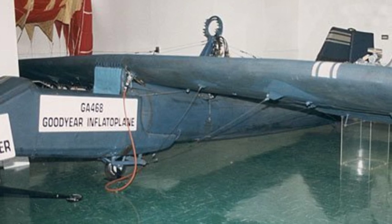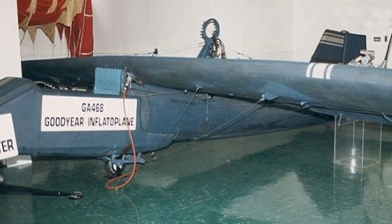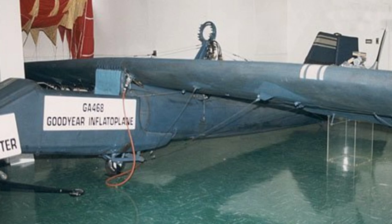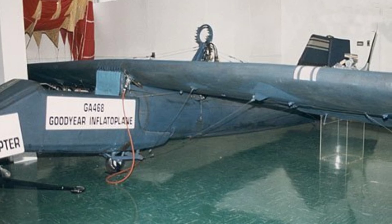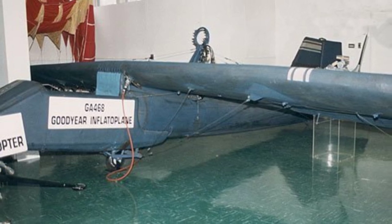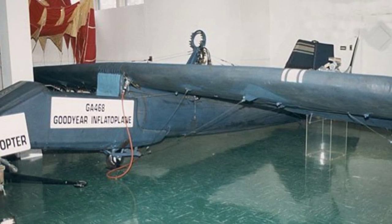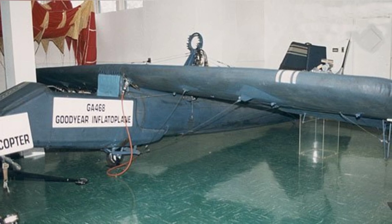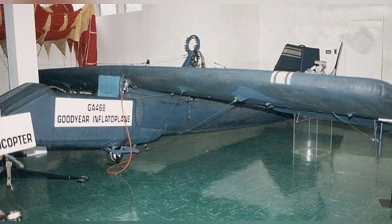In 1959, Goodyear stopped production and definitively abandoned the Inflataplane project, as confirmed by a company representative. The unique air mat fabric used in the design is no longer manufactured by Goodyear. One Inflataplane is now housed in the Smithsonian in Washington, D.C., while another can be found at the Franklin Museum in Philadelphia. The first GA-33 prototype was gifted to the Ohio Museum of Flight at the International Airport in Columbus, Ohio. Despite being intended for disposal in a landfill, it somehow ended up at Barber Airport in Alliance, Ohio, stored in a hangar until donated to the museum. With the museum now closed, the GA-33 is located somewhere in the vicinity of Columbus.